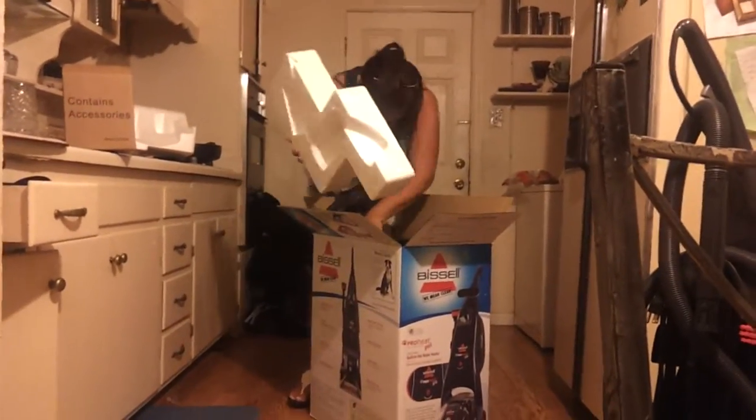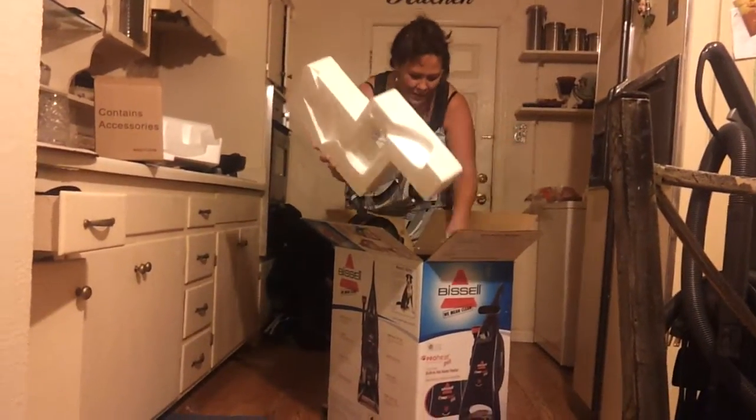Hold up. I can do this. I've assembled. I did this for Rainbow. I can do this.